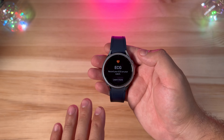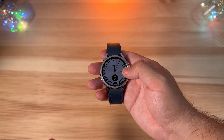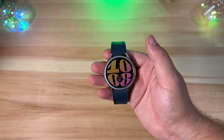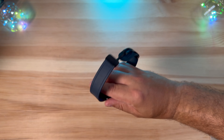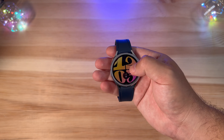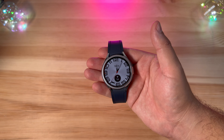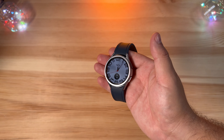We went over the watch faces in our initial video, but I do like some of these new pre-built watch faces. This is one of the main ones they're selling for the Galaxy Watch 6 — nice little animations, very smooth whenever you put the watch down and reopen the watch face. And then obviously the one they're selling for the Classic is their quote-unquote halo watch face.